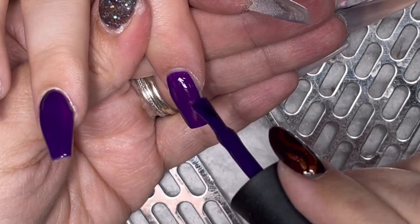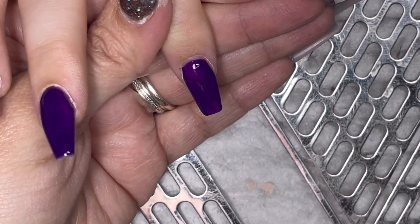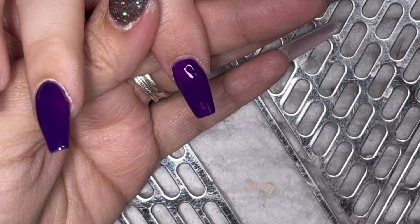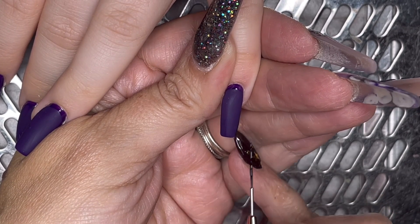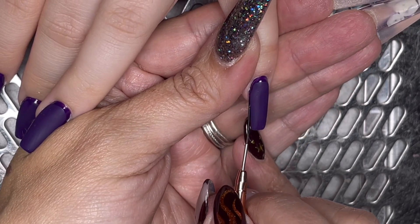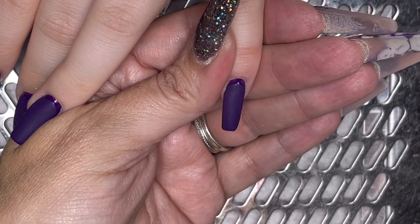Once I've done the cuticle area, I will do one nail at a time — switching hands. So I'll do the pinky on one hand, put it in the light, pinky on the other hand, put it in the light. So there's one curing whilst I'm painting the other, and it works perfectly. I then went in with a layer of velvet matte top coat, just on the bottom part of the nail. I didn't worry too much about the cuticle area because I just want to be able to paint on top of it.